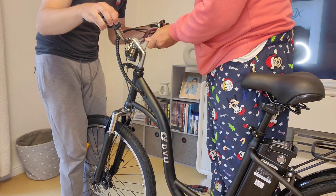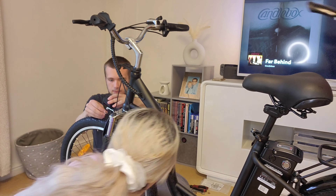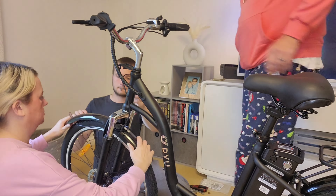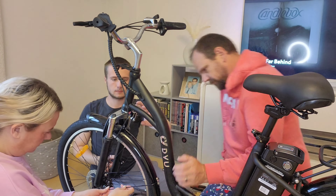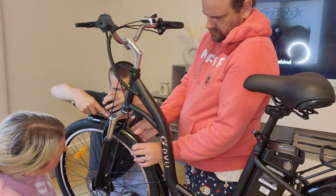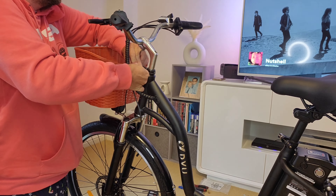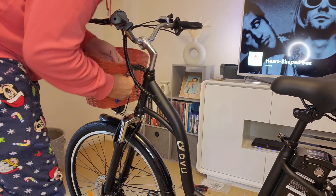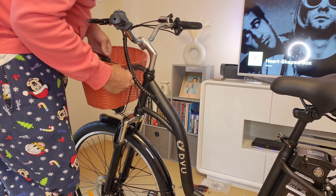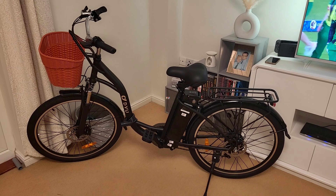My son had to come and step in and help out because he knows more about bikes than we do, and he had the tools and the knowledge to do it a lot better than we did. Just popping on the final parts now. Apart from the tool issue it was actually reasonably okay to assemble — it wasn't too difficult; it probably took us about an hour in total.